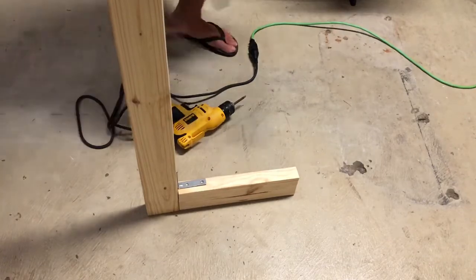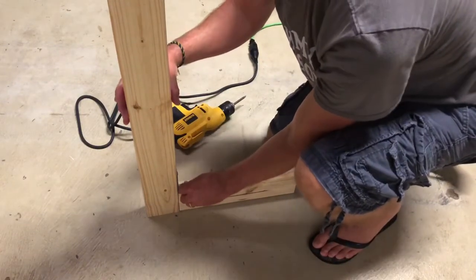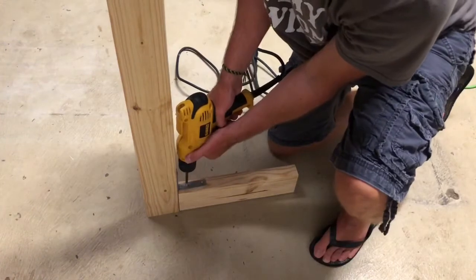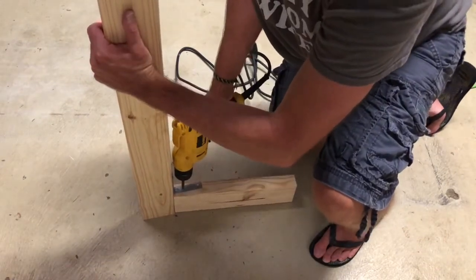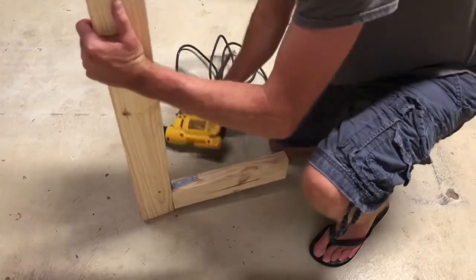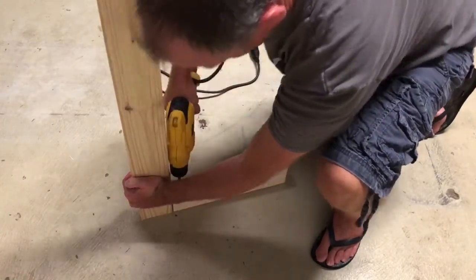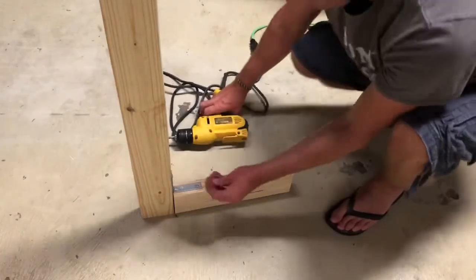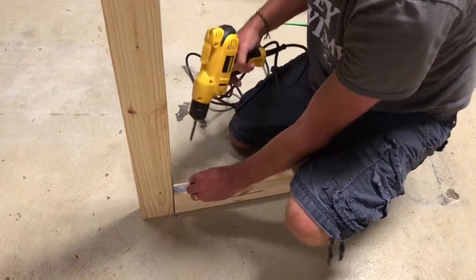Again, I'm going to start with my short screws. Now I'm going to use my long screw. The frame's all done. Now we're going to be moving on to the casters.